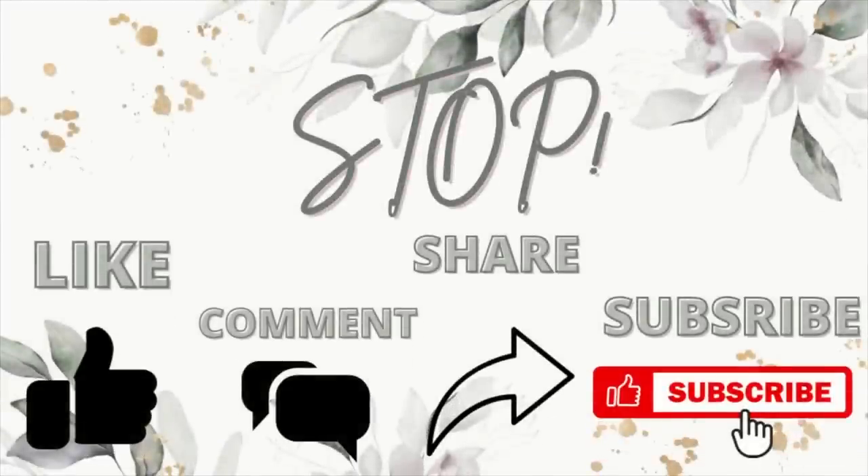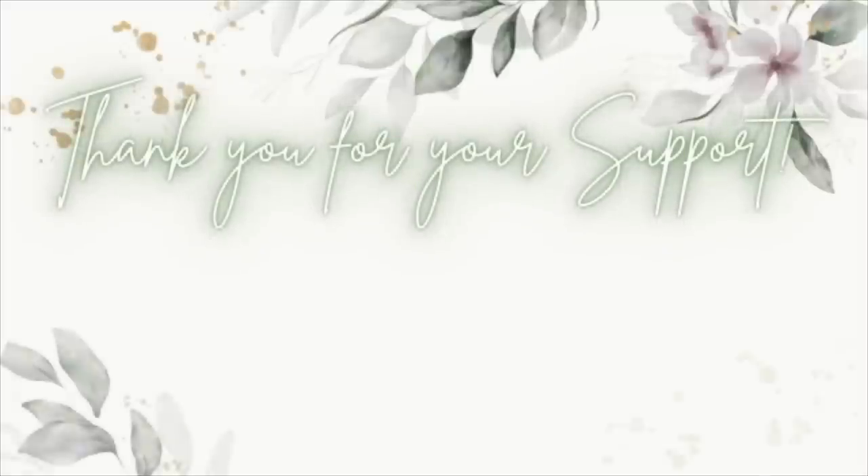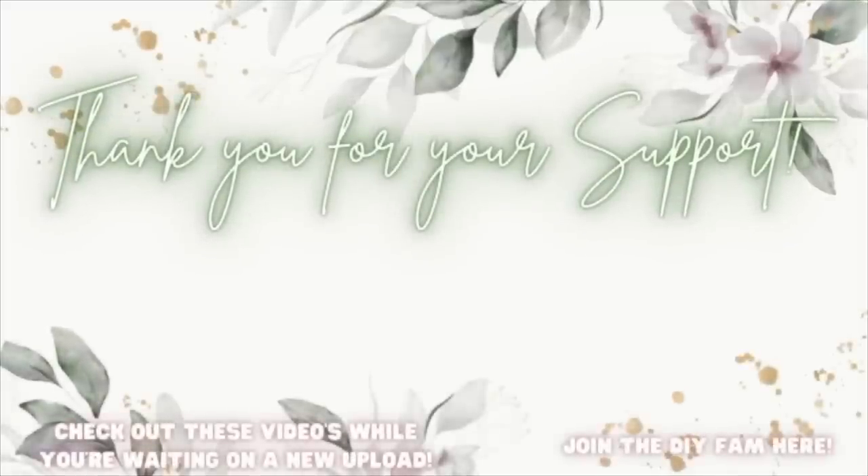I hope you enjoyed this haul. I hope you enjoyed hanging out with me as much as I enjoyed hanging out with you. Thank you so much for being here and for supporting me — I appreciate you guys more than you'll ever know. Down in the comments, let me know which item from today's haul was your favorite. Like, comment, share, and subscribe. And if nobody has told you today — you are absolutely amazing, you are worthy, you can do anything you put your mind to, you're special, and I love you guys with all my heart and soul. I'll catch you guys in the next one. Bye! Check out the videos popping up here to your left while you're waiting on my next upload, or join the DIY fam here to your right.